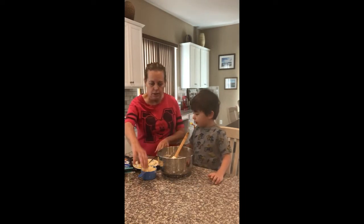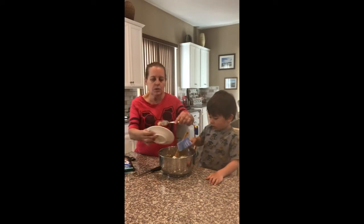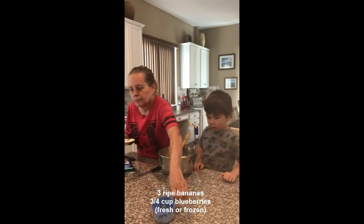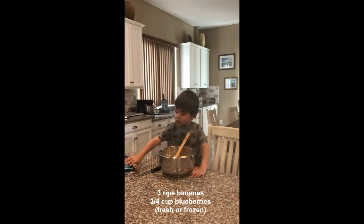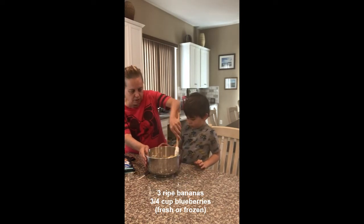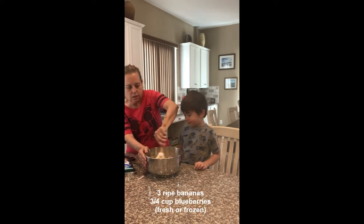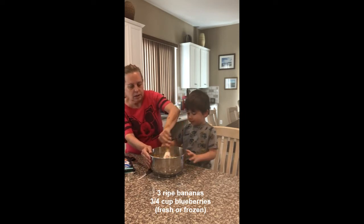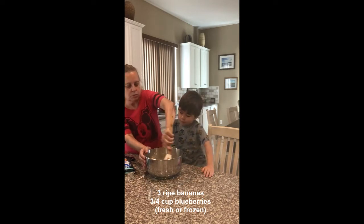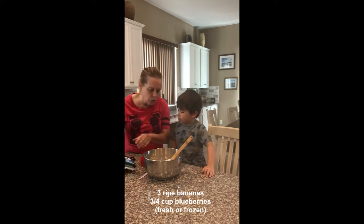Now we're going to mix our bananas in. We've got this here. You want to dump that in? Yeah. And this last one's about another half cup. Okay, so we'll get that out of the way. You want to go ahead and stir that in? Yeah. This is pretty stiff now. We're going to stir in three-fourths of a cup of frozen blueberries.